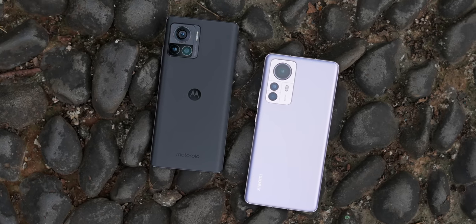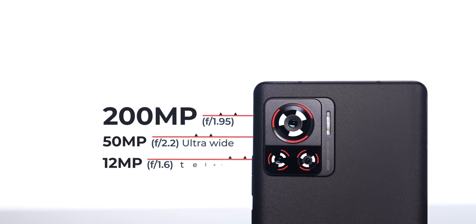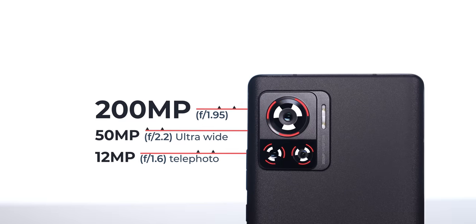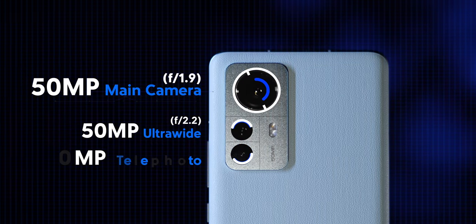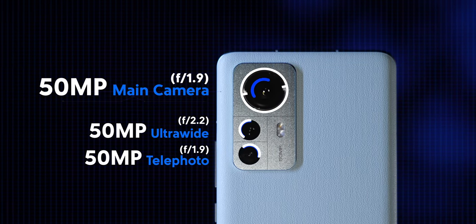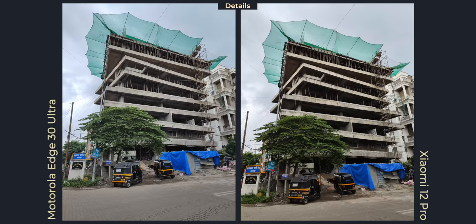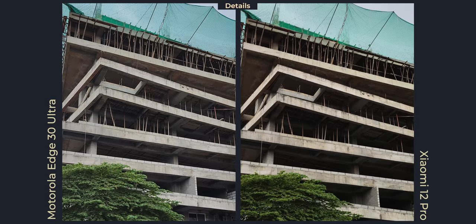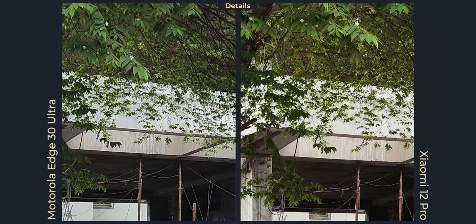Coming to the camera part of the review — both phones have fantastic specs, which you can see in the chart. The headliner on the Motorola Edge 30 Ultra is its 200-megapixel camera sensor, with high-res cameras even for the ultra-wide, telephoto, and selfie. Xiaomi has a stack of 50-megapixel cameras across all three lenses, tuned very similarly. Starting with detail retention — on both phones they're nearly identical in good light. It's not like the 200MP sensor captures significantly more detail; both are equally good.